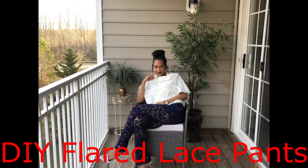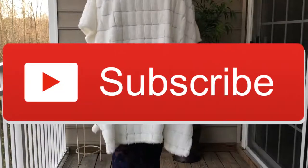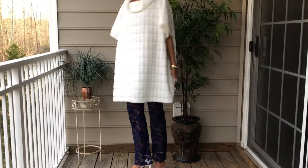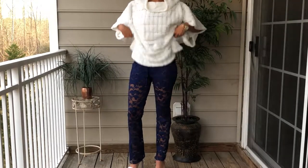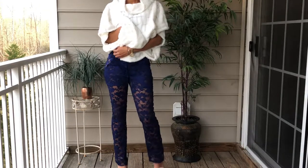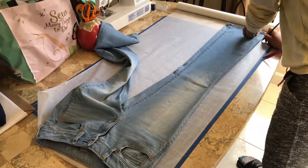What's up everyone, welcome back! I have another tutorial for you today. I'll be showing you how to make a pair of flared lace pants from scratch. My inspiration were these Proenza Schouler lace pants. Please subscribe to my channel if you'd like to see more DIY tutorials. We're going to start with tracing a pair of flared pants.